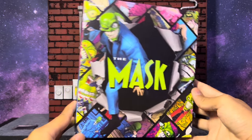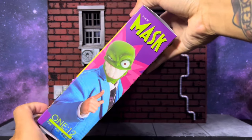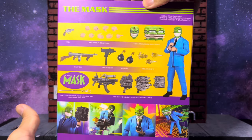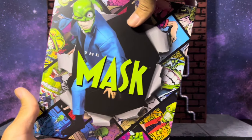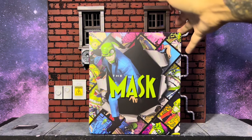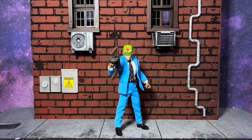Looking at the front of the box — pretty awesome, the usual Mezco design, but there's a lot going on here. We got the right side, the back showing off all the accessories and cool pictures of The Mask, and then the right side again. Yeah, this is a usual kind of box for Mezco. I like the slim, sleek design — easy to store.